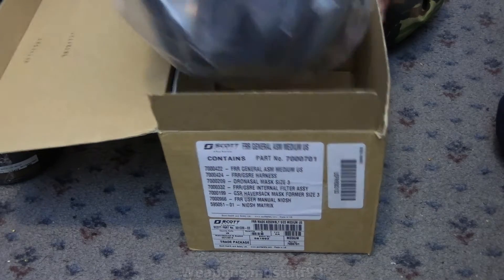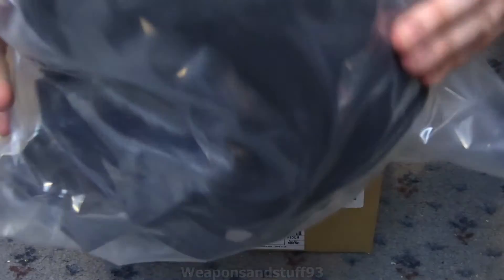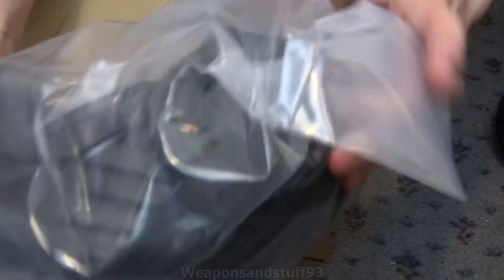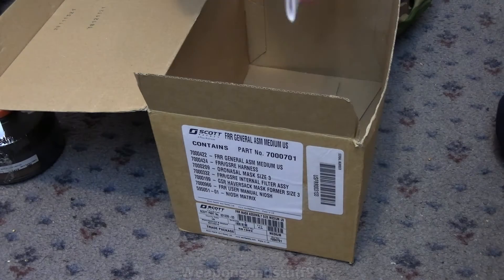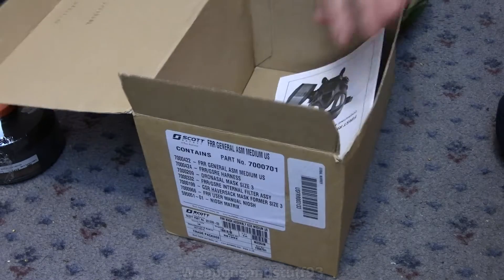Here's the mask in its actual bag. As you can see, it's completely sealed — completely brand new. Those bits look different than the GSR's. They've got a specific cap for the 40mm bits and a blanking plug by the look of it. There's just a bit of cardboard in the bottom to keep the shape. And we've got our manual — so FRR. I'll just do it with a single filter in this video, but you can do dual filter. There's all the instructions and it shows you how the drinking tube works.